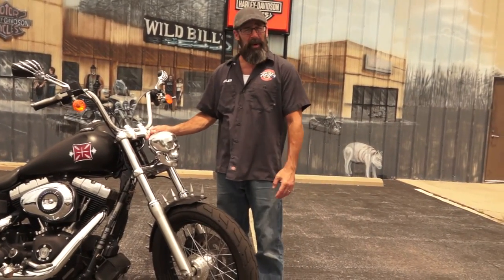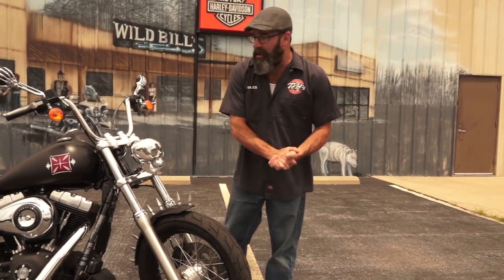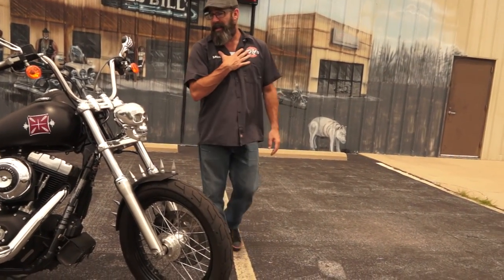I abbreviated it — I can get away with that, right? What we're looking at here, guys, is a 2012 Harley Davidson Street Bob underneath all the really cool stuff. I'm a big fan of the Street Bobs — I ride one myself.